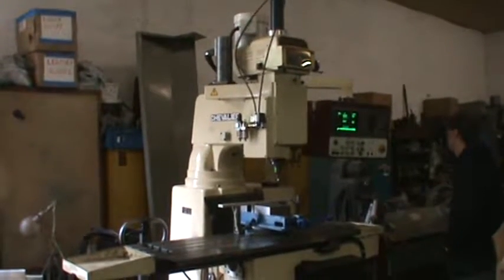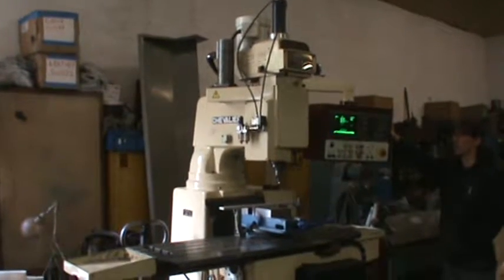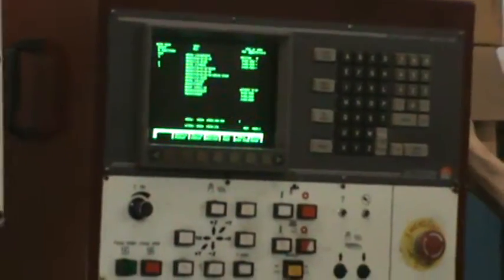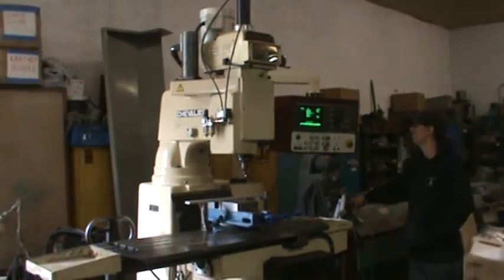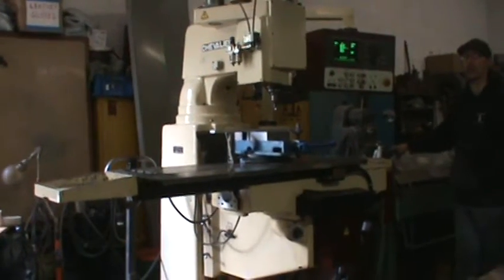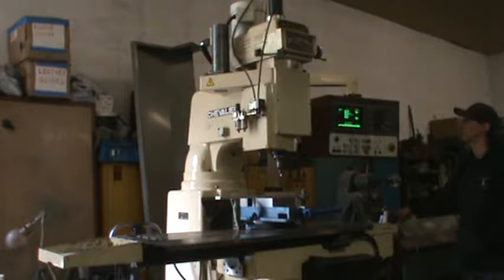What we got here is a Chevalier FM 63R CNC 3-axis milling machine. It's got the Dino Path control on it, later called Autocon. We're gonna run it through a quick program here to show you all three axes moving, then we'll do another video of it actually cutting a part. This is just kind of a quick display.